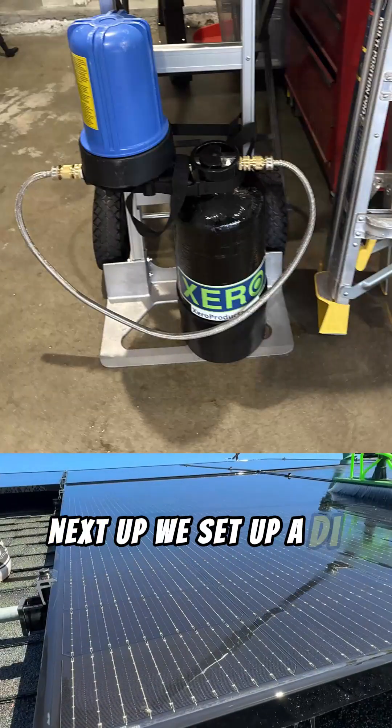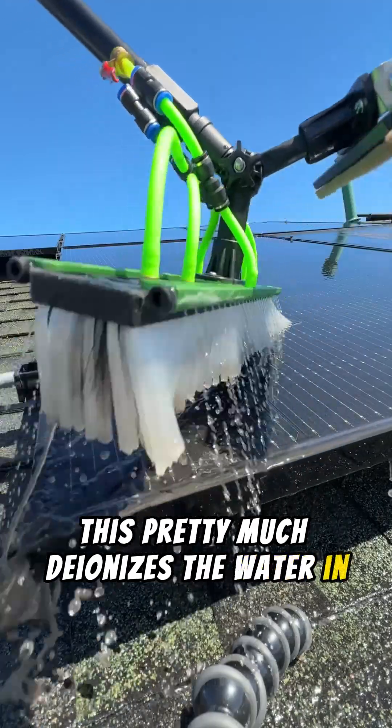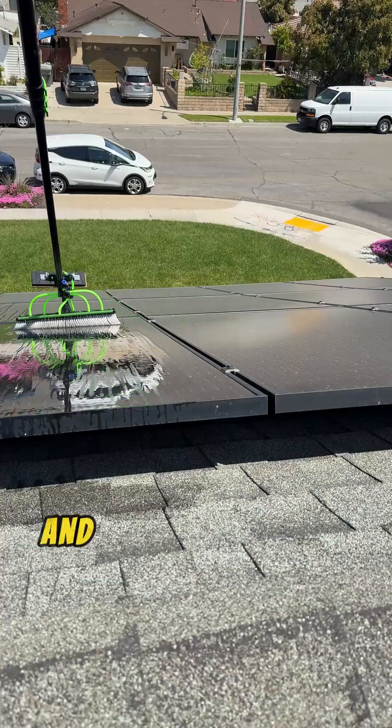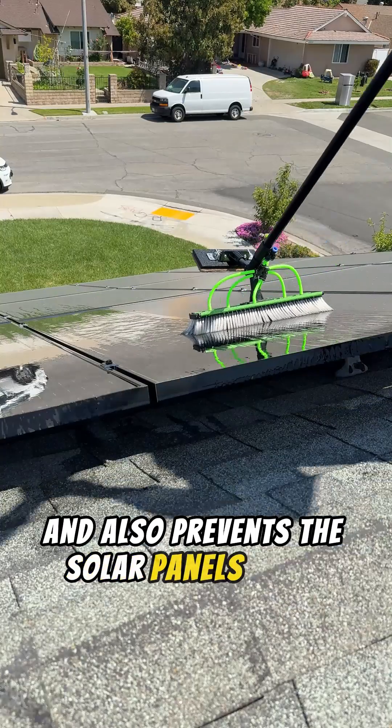Next up, we set up a de-ionized tank. This pretty much de-ionizes the water from your spigot and takes out all the calcium deposits, leaving it spot free. It doesn't leave any white marks and also prevents the solar panels from being damaged.